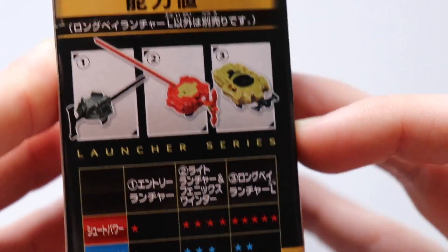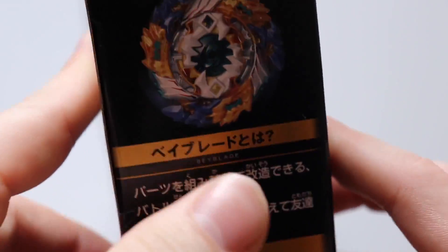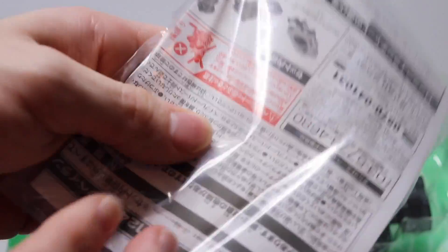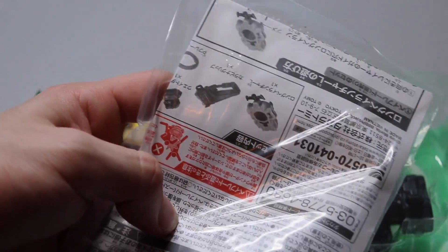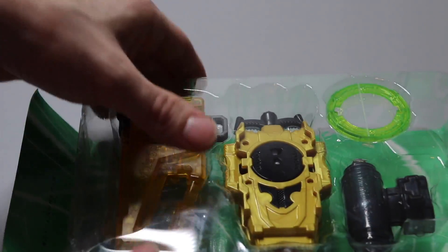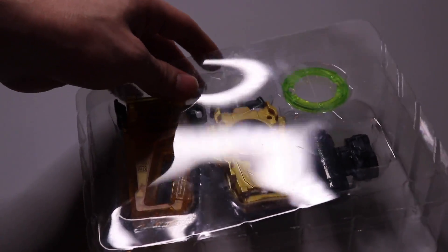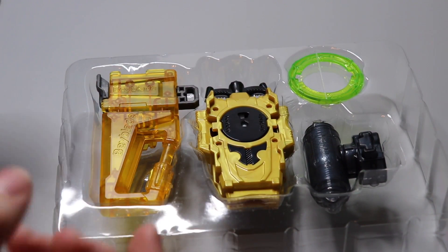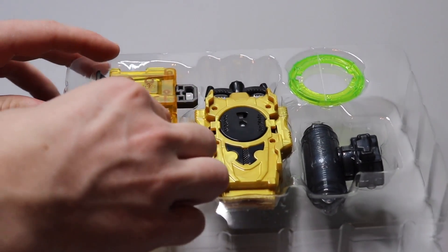Opening the launcher box — got some instructions and other stuff inside which I don't really need. Here's everything in the box with a nice little backdrop. Taking off the protective film — the colors of the launcher and the Carabiner grip are so nice. Let's start with the Carabiner grip.